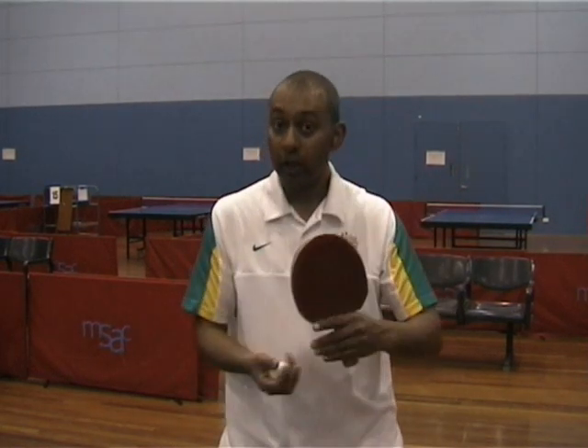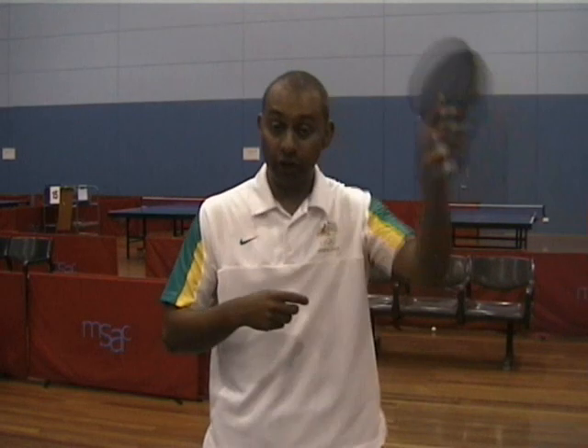So with the lob, get some topspin on the ball. The stroke is very much like a topspin stroke — with the backhand, you're starting low, finishing up high. With the forehand, starting low, finishing up high with a very vertical swing to lift the ball in the air. And remember tactically, get the ball deep on the table and try and generate lots of topspin on the ball to push your smasher away from the table.